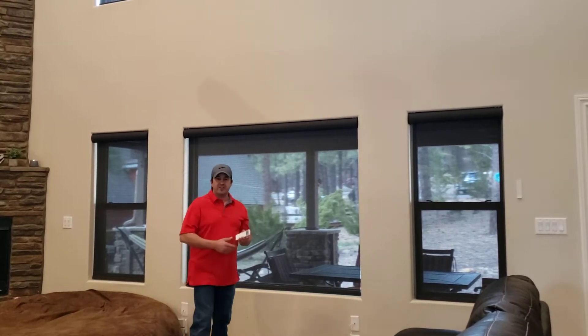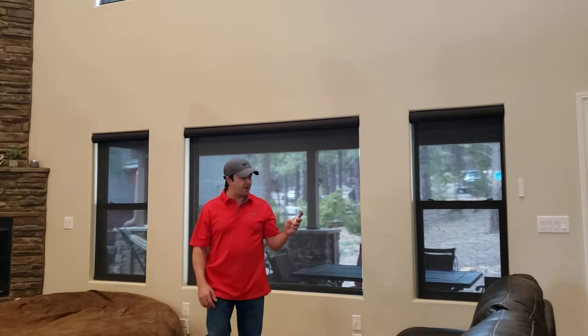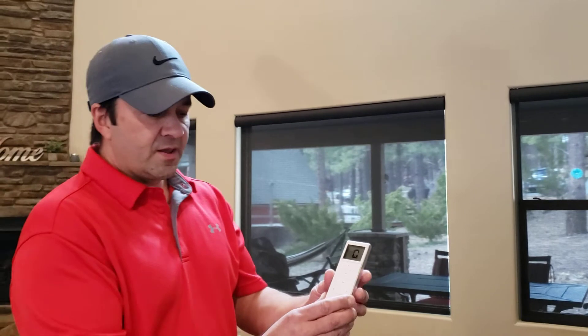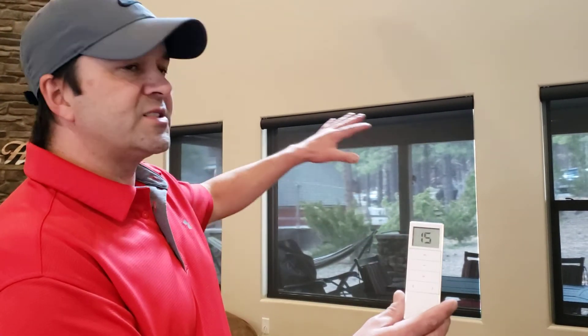With all our motorization, the first thing to know is it comes with a remote control. Our remote control has an LCD screen with up to 15 channels on it. So we can program these shades any way you want — each shade can have its own channel, or you can operate them in groups, whatever you want.